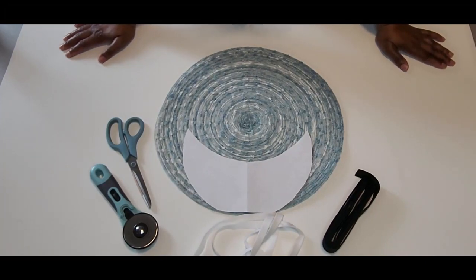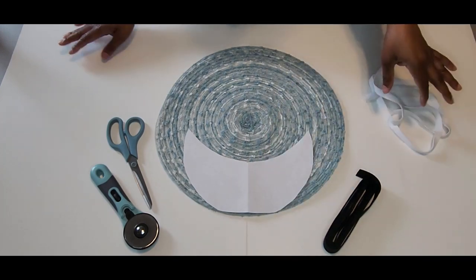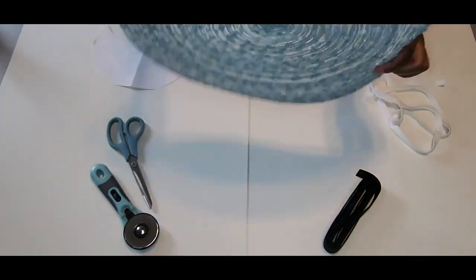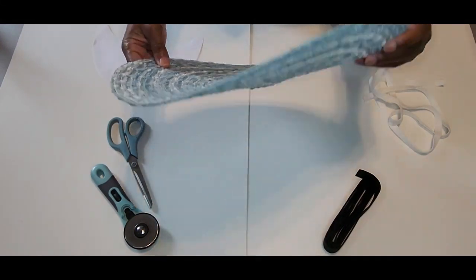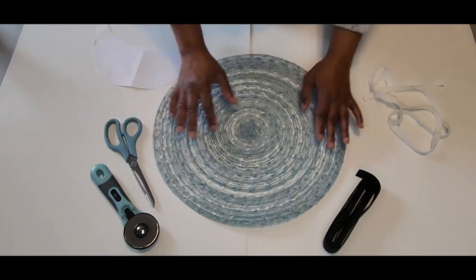Welcome back everyone, and thank you for tuning in today. I am going to attempt to make a sun visor using this placemat that I purchased at Big Lots for about a dollar ninety-nine. I really like how you can kind of see through it, and I just like the way it looks — I just want to give it a try.